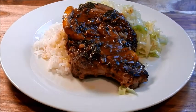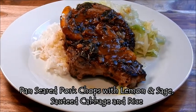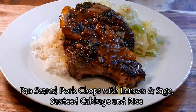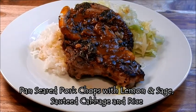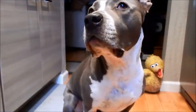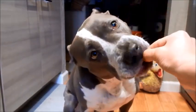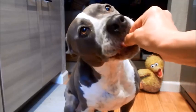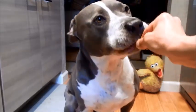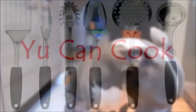Here we have a complete meal: pan seared pork chops with lemon and sage along with a side of sautéed cabbage and rice. Dinner is served! Let's see if my taste tester likes it — she's making noises, that means she likes it. Thank you for watching everyone — see you next time.